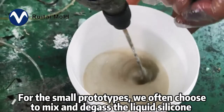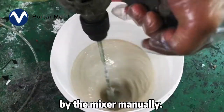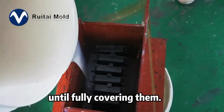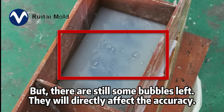For the small prototypes, we often choose to mix and degas the liquid silicone manually and then pour the silicone into the containers slowly until fully covering them.